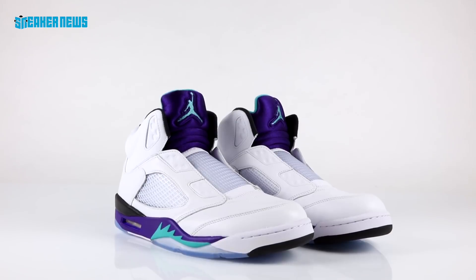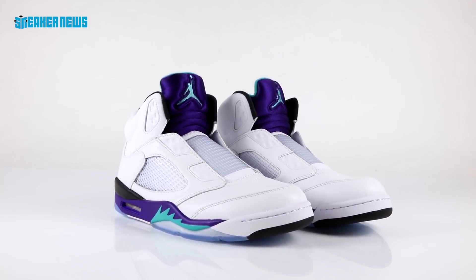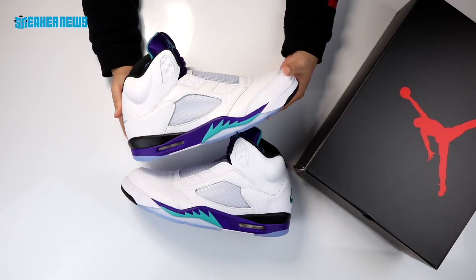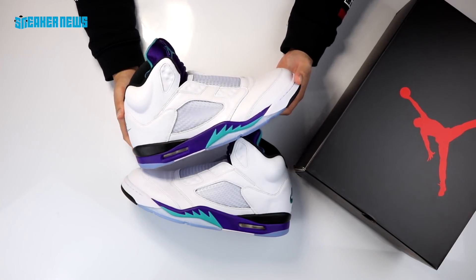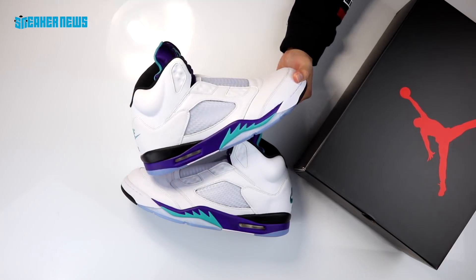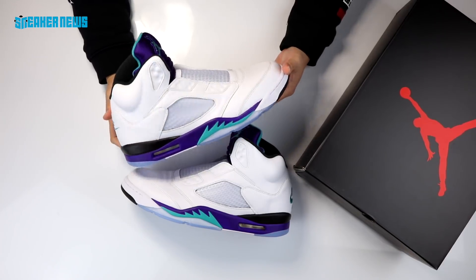But before he was a movie star, he was obsessed with Jordans just like everybody else. Air Jordans didn't really become a lifestyle item until maybe the Jordan 3 and beyond — the Jordan 1s and 2s weren't really popping in the streets. It really wasn't until Tinker Hatfield's Jordan 3 that the shoes started to become popular among celebrities, hip-hop artists, actors, and anyone interested in basketball and street culture.